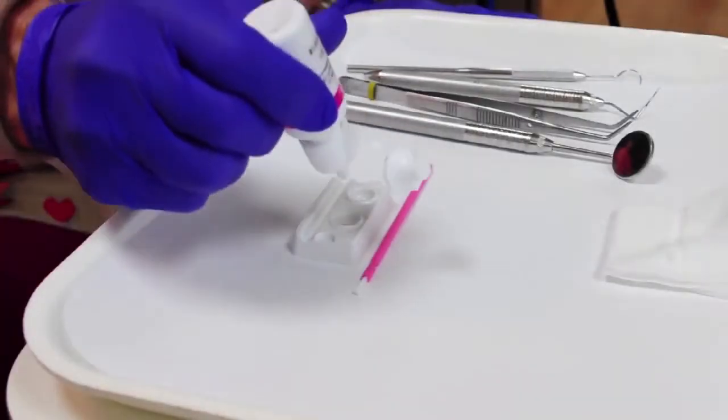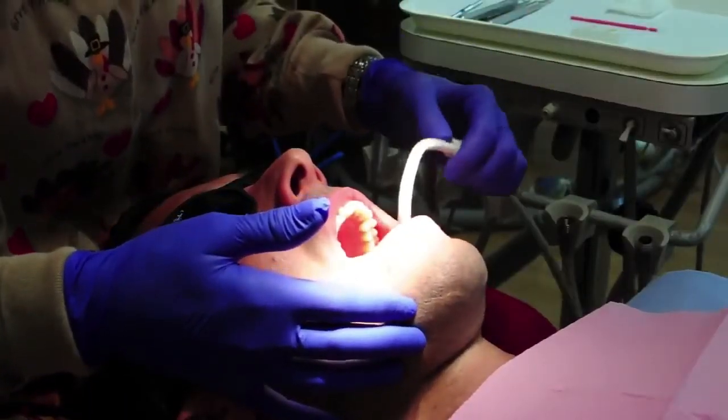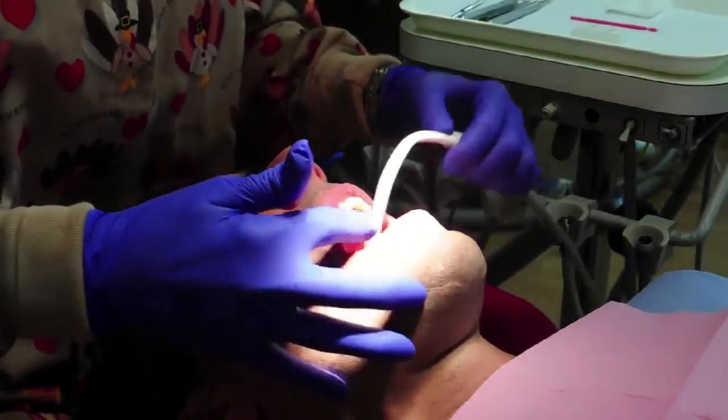Use an alcohol wipe when needed to clean the bottle tip prior to storage. Don't dry the teeth, but do evacuate pooled saliva. You want the dentition to be moist, since Floramax is thin and migrates on moist teeth.